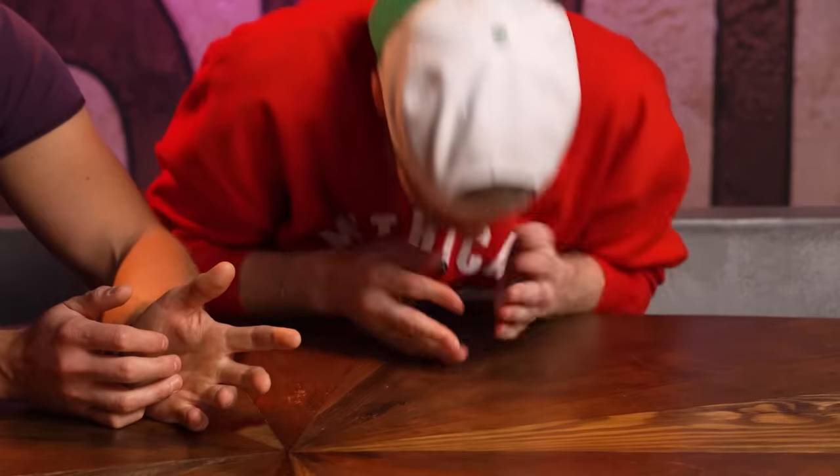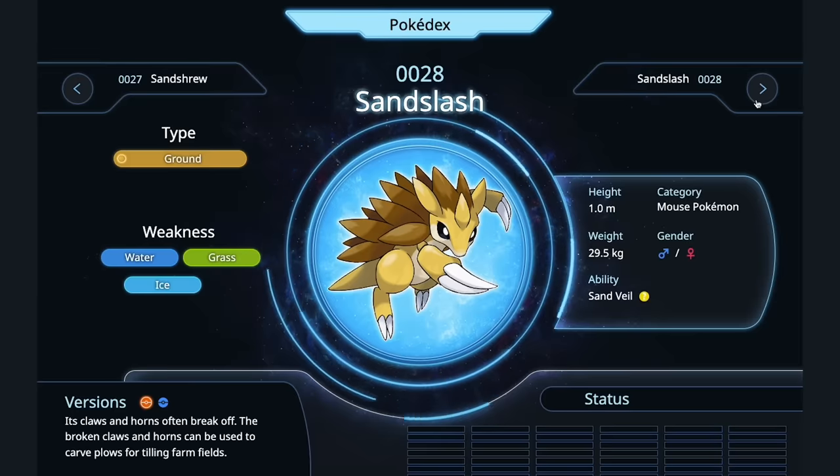Sandshrew — he's a pangolin, the most trafficked animal on the planet. How are you cooking him? I don't want to do that! Microwave. Sandslash — I'd probably have to steam it to remove all of the armor on it, then splash in hot oil, Cantonese style, chilies.